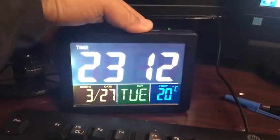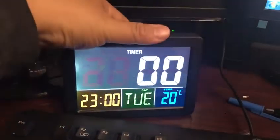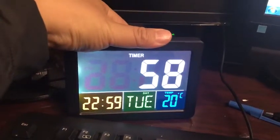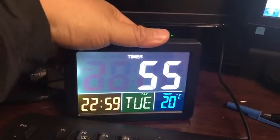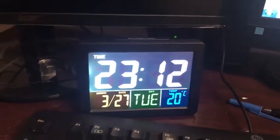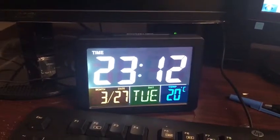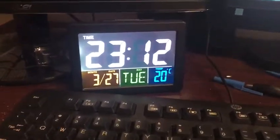It's also multi-functioning — you can have an alarm and a timer. It's a little bit tricky when you go into the settings, but after that it's all right. It's working right now and I love this item.